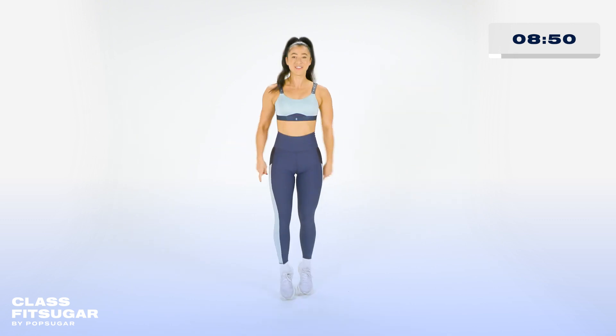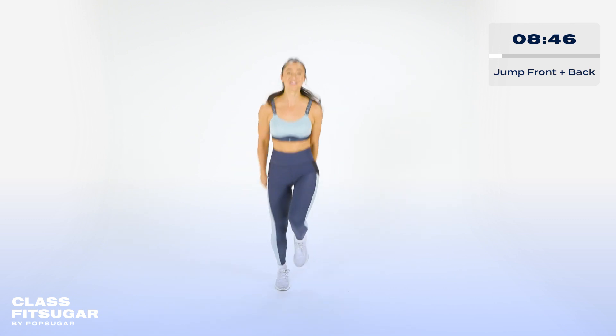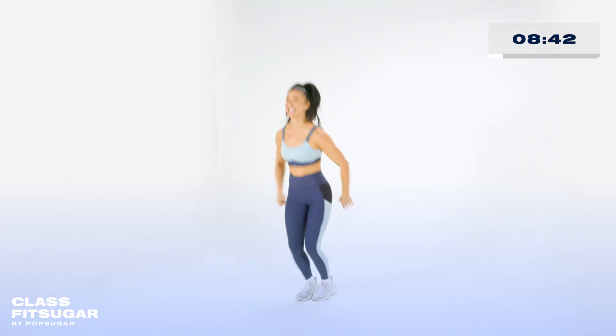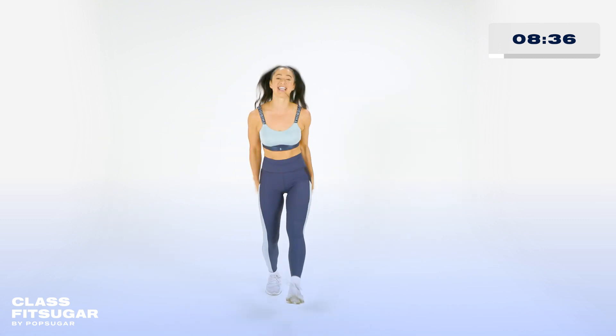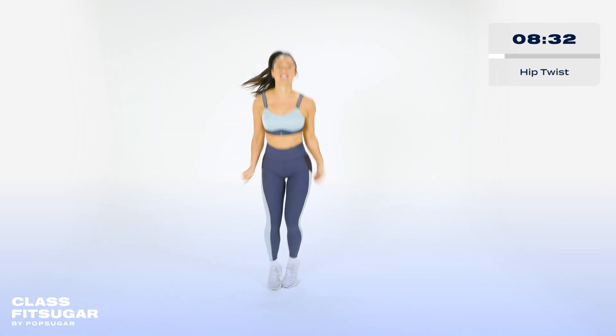First move. And five, six. Jump forward and clap. Forward and clap. Let's go. Nice and straight. We're adding the hip next. Five, six. Let's go. Hip and throw. Hip. Hut.